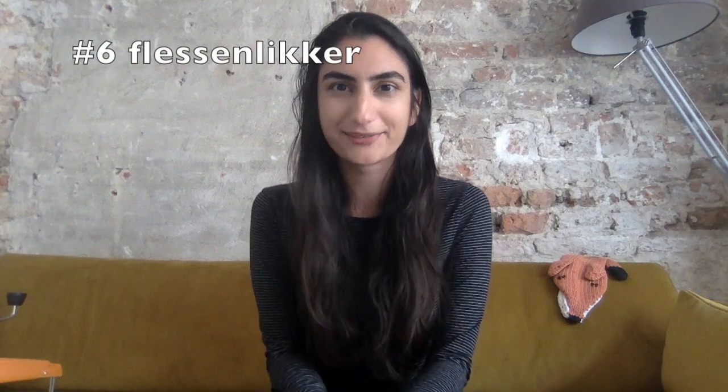Number six is a flessenlikker. This name cracks me up — literally translated it means bottle licker. When I first saw it I thought, what in the world could that be? And then I saw what it looked like and I was like, is it a rubber hammer for children? But why is it called a bottle licker? Well, it turns out the name actually makes a lot of sense when you discover that it is a spatula you use to get stuff out of a bottle. Because if you want to get stuff out of a pan or a large bowl, you use a different kind of spatula. So they just happen to have two kinds of spatulas here, and I didn't know that because in the US we have one shape.